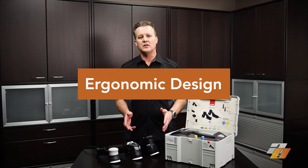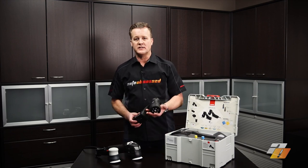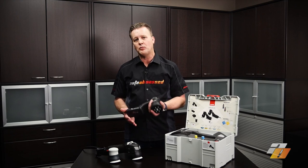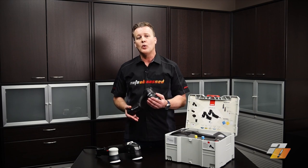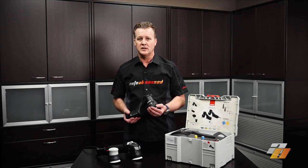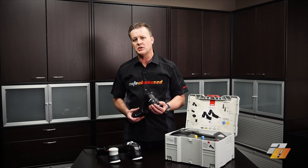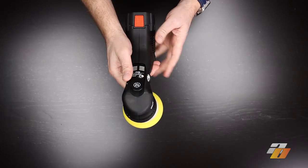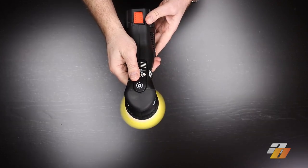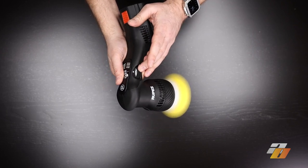Ergonomics — how does it feel and is it convenient to use? For its size, it's extremely lightweight, weighing only 1.1 kilograms. It's lighter than any corded mini polisher, so you can polish for longer without feeling fatigued. Another thing we notice is that it is quieter compared to other machines. The design change has not increased noise — in fact Rupes has lowered the overall sound. It's quite quiet, not hard to listen to.